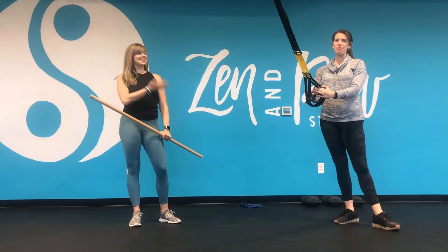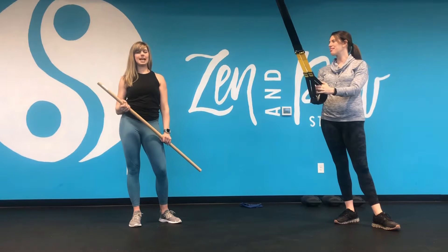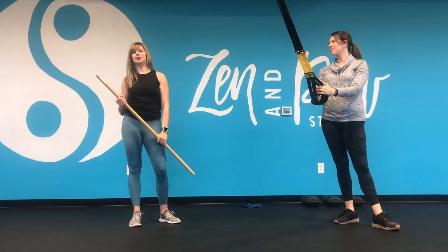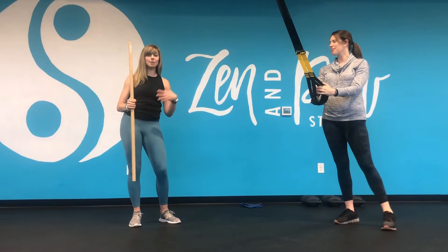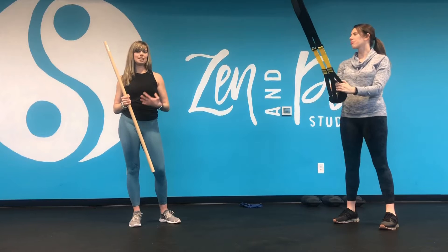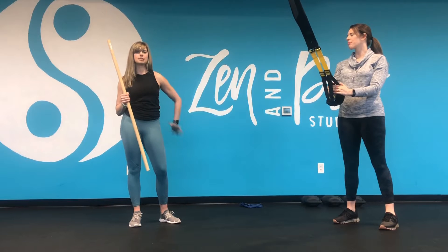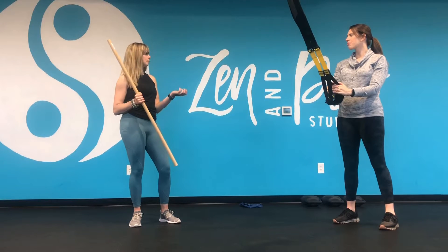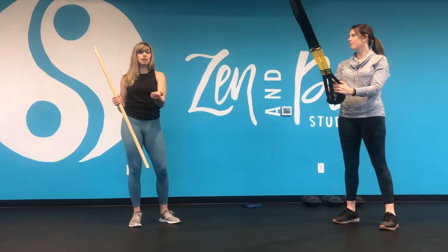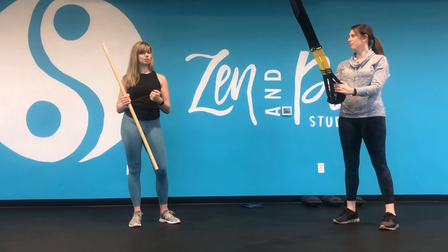Hey, I'm Steph and this is Krista, and we're going to talk about pull-ups today. Pull-ups are one of those dreaded movements that no one really likes, or they really want to be able to do. We're going to talk about variations of pull-ups and pulling in general — it's definitely needed for everyday life to strengthen the back muscles. Being able to pull yourself up is very functional.